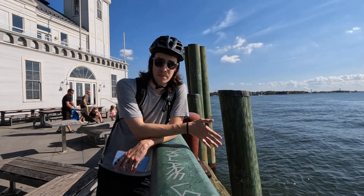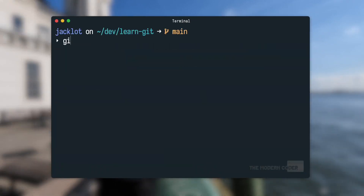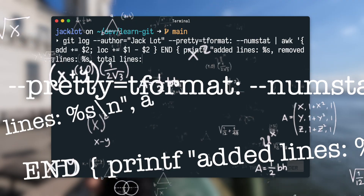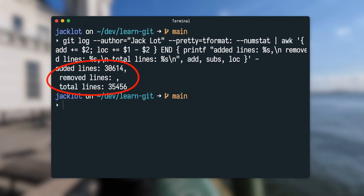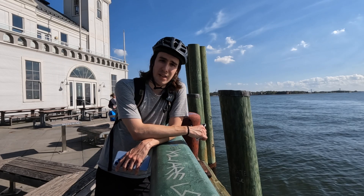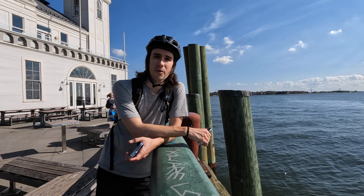You can check how many lines of code an author committed, and the command is super duper simple. All you gotta do is pop open your terminal and enter: `git log --author=jacklot --pretty=tformat: --numstat` with some additional formatting. It's supposed to show how many lines were added and removed — we'll just copy and paste it. I committed 66 lines to this project. And if you don't want to go through all that trouble, there is an open source utility called Git Quick Stats that makes this way easier. But this is all pointless anyway, because we all know the most representative performance metric for software engineers is whether or not they come to the office.